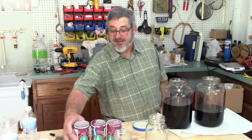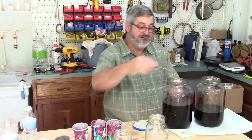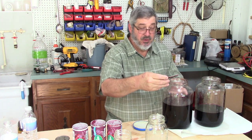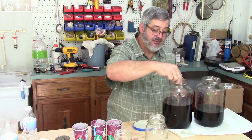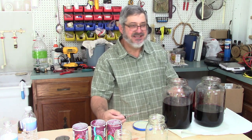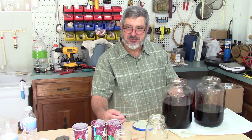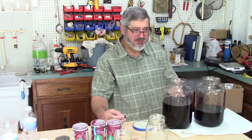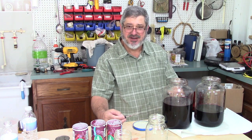I ended up adding three cans of grape concentrate into basically 100 proof — 50 percent alcohol. It's got a great taste to it, real grape taste. Could taste a little bit like a strong, strong wine maybe. It's got a good grape taste and I think on a little bit of ice it's going to be fantastic.